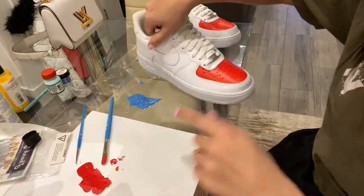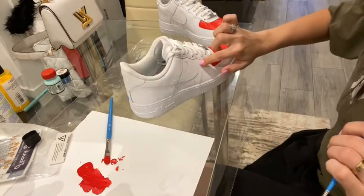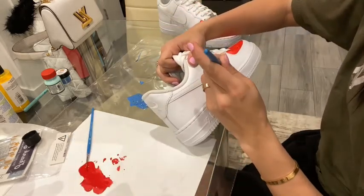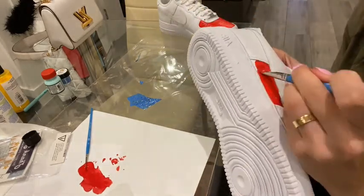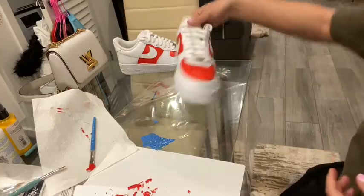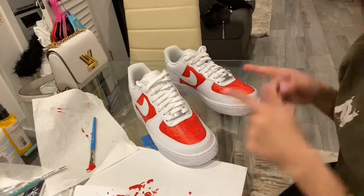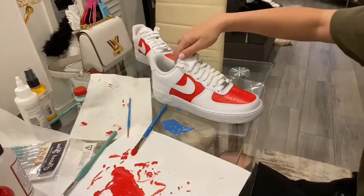Once the first coat is done, I'm going to go in on the area around the Nike swoosh and make it red as well. We have finished the first coat on both shoes. Now I'm going to apply another round of red on top of every red spot I already did.